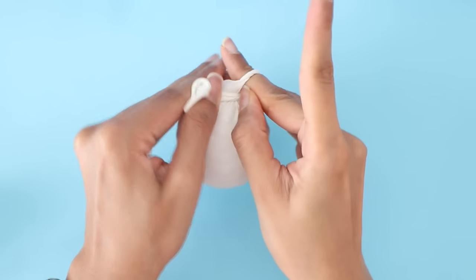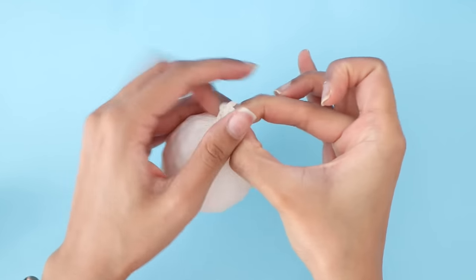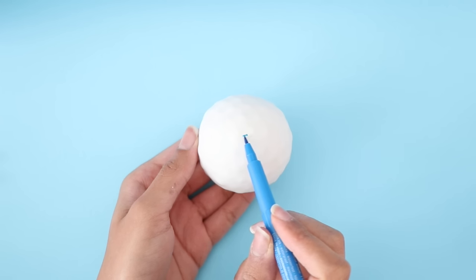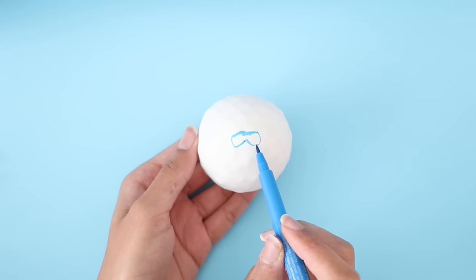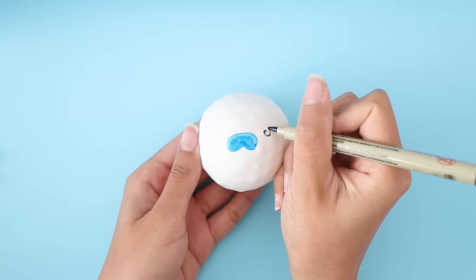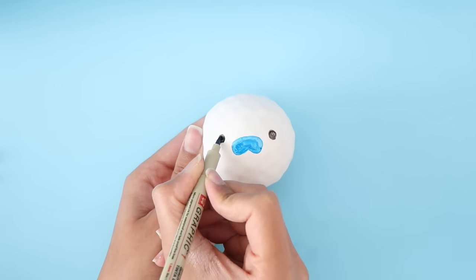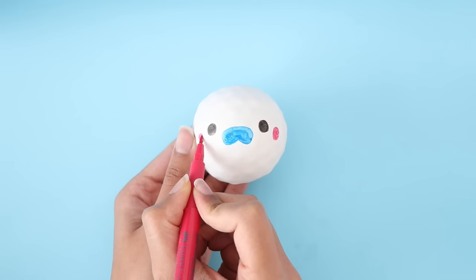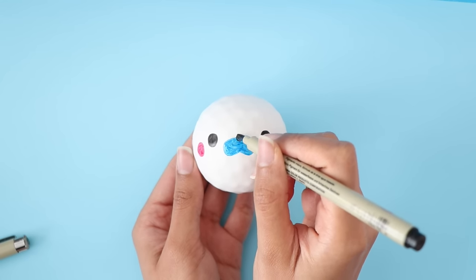Once you've filled your balloon, go ahead and tie a knot and cut off any excess. I'm going to draw a cute seal design — you don't have to do this, I just wanted my stress balls to look cute. One thing I do want to mention is that if you do end up making a design, it will eventually rub off as you keep playing with the stress ball. There will be some wear and tear, so just an FYI.